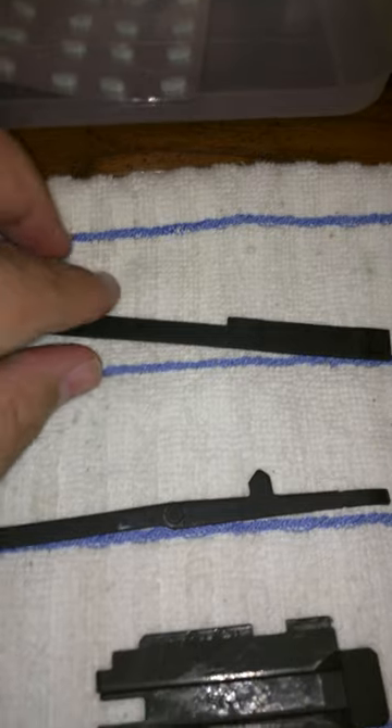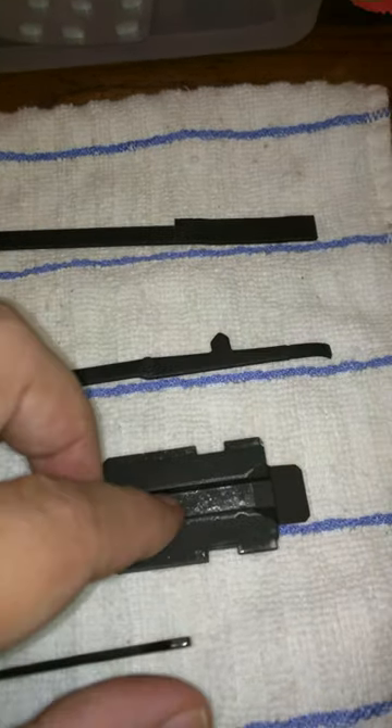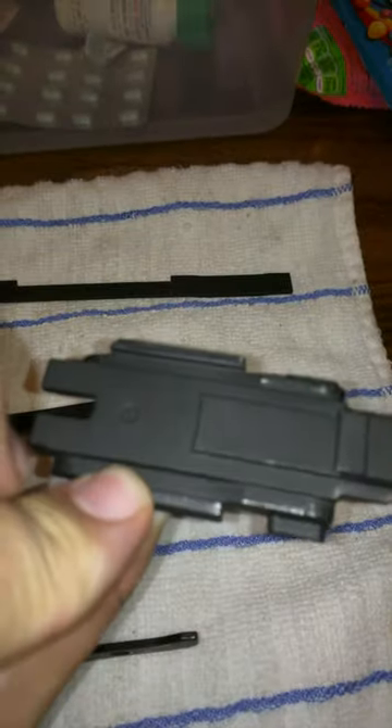As you can see, the standard internal components. Nothing amiss here, here, here.